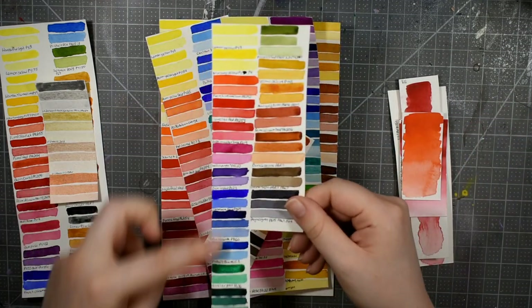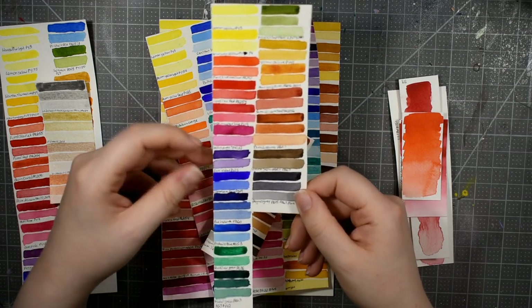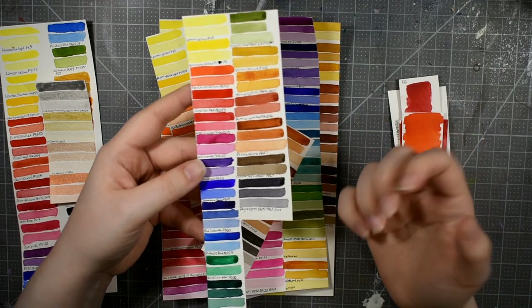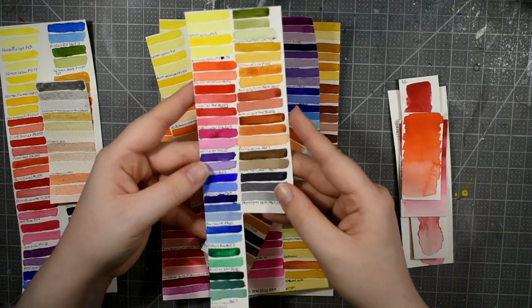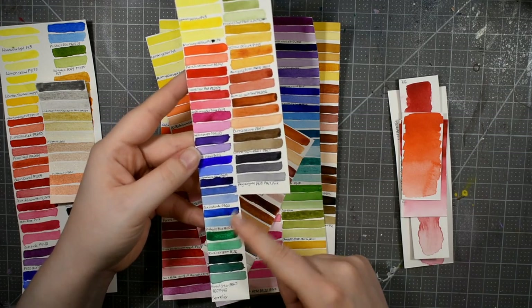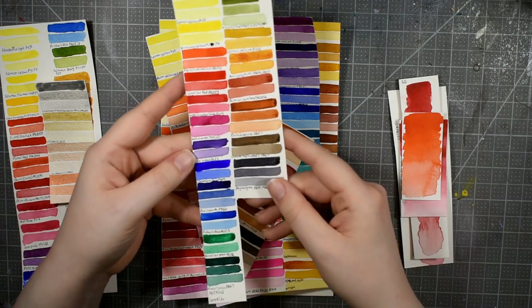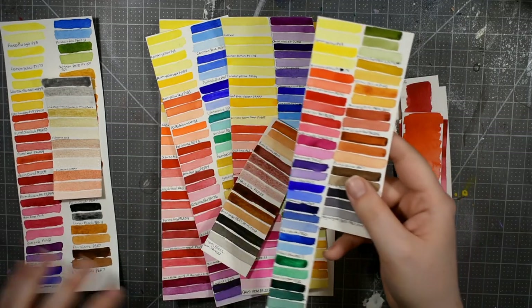Here I have the Sennelier watercolors. You can see that where the mass tone is very strong or dark, I used three stripes of color because there's a wider range of tonal values. I wanted to see how dark, medium, and light would do — particularly things like blue indanthrone, forest green, and dioxazine purple. So that is Sennelier.